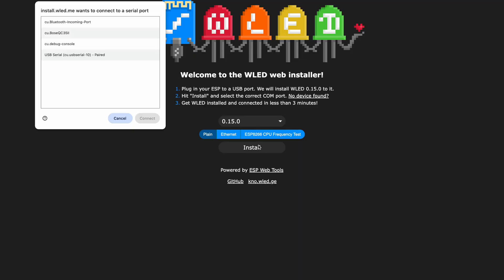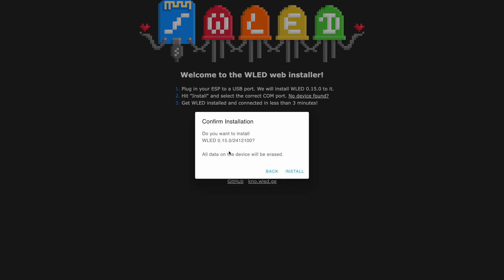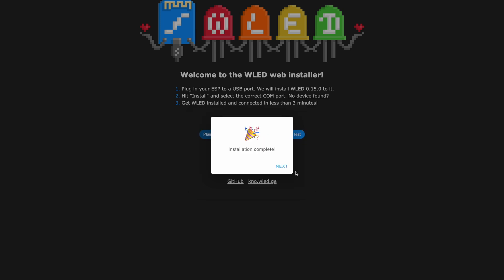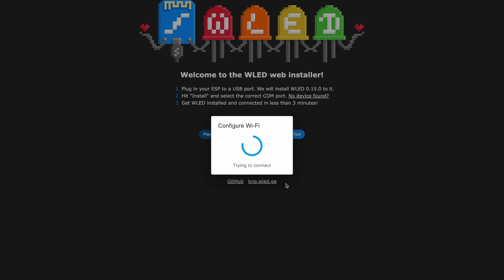As soon as you plug in your ESP32, it's going to pop up a first window. Go ahead and click on your ESP32, it's going to connect to it. Hit Install WLED — this will be the most current version of WLED that it installs. This part takes a couple minutes — I sped it up for the video. Now that you're here, go ahead and hit the next button and it's going to scan for your available networks. Go ahead and enter your credentials and hit Connect. Now it's connecting the ESP32 and WLED to my network.